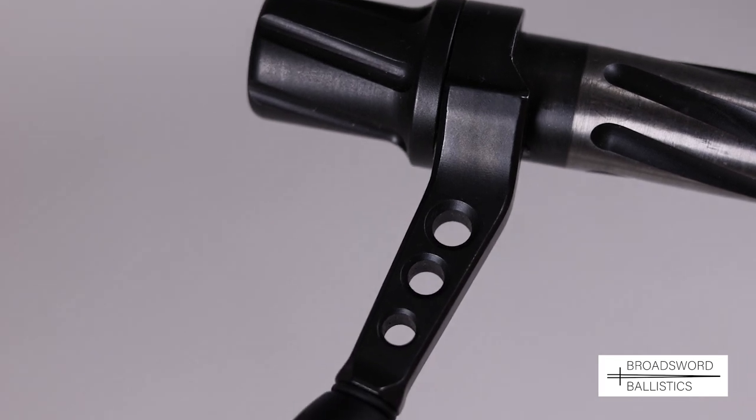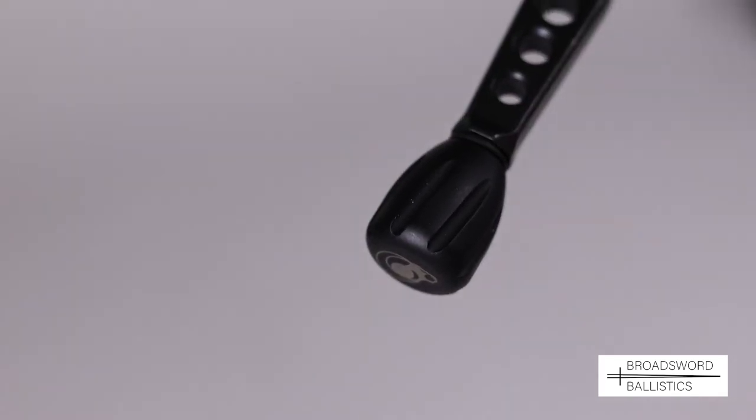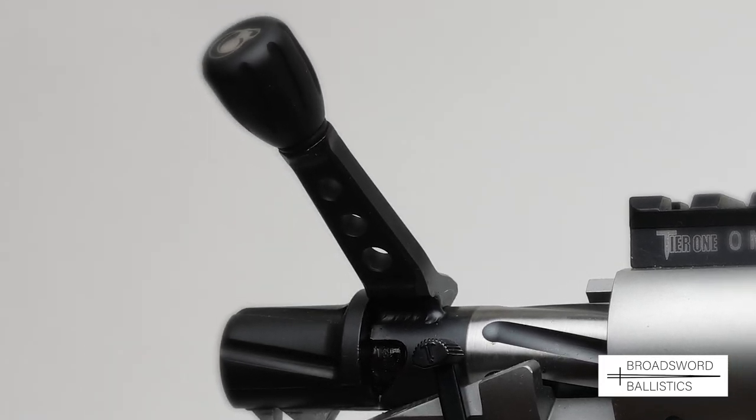To save additional weight, the Ridgeline has a skeletonised bolt handle and quite a small bolt knob, with a positive cock-on-opening mechanism and very smooth bolt travel.